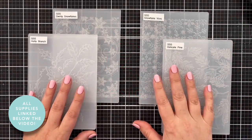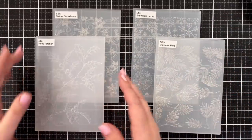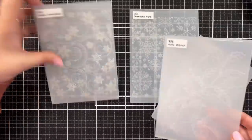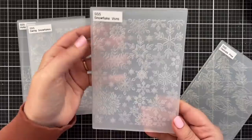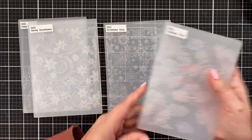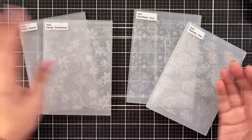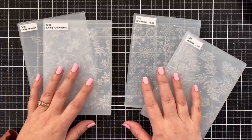It's an embossing folder-orama today. I have got some brand new embossing folders from Simon Says Stamp. These are all pretty wintry — holly, holly branch, swirling snowflakes. I've got snowflake — I think that stands for visions — and delicate pine. I think embossing folders are such a fantastic crafty tool, whether you're making cards or tags. I want to make some tags today, and then we'll see what else shakes out.